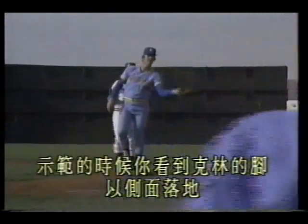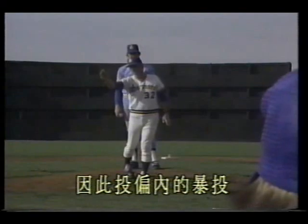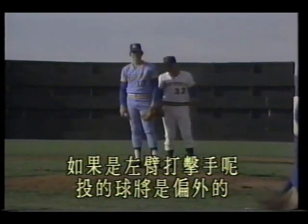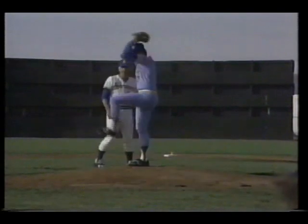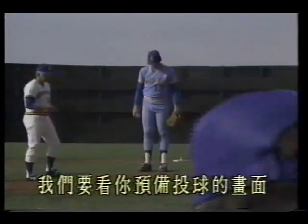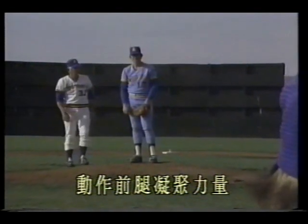As demonstrated, Clem's foot lands on its side, pushing the body off-line — his arm cannot enter the pitching position, so the pitch goes off-line. If it's a left-handed batter, the pitch will be on the outside. Of course, whether left-handed or right-handed, the error is the same. Demonstrate once more — exaggerate the closed foot, side of foot lands first, ball goes inside. Return to perfect position. We want to see you prepare to pitch, stride, whole foot lands simultaneously, arm aims in the pitching direction, front leg braces to gather force, you smoothly bend downward — this is the correct demonstration.